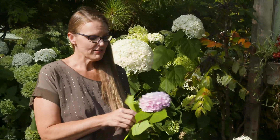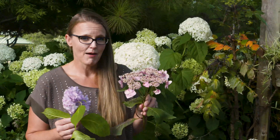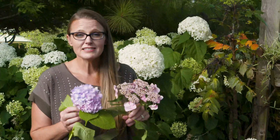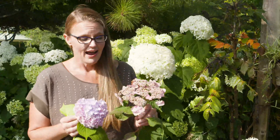Now the big difference between the serrata and the macrophylla is also the flower. Typically with macrophylla we look for those large mop heads, and you can see here one has kind of a transition between blue and pink color. Now with serrata, more of them are going to be this lace cap style. You can get macrophyllas that are lace cap as well — in fact, these are both macrophyllas.